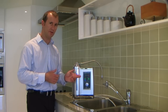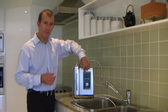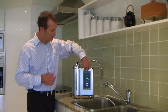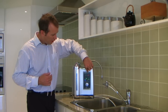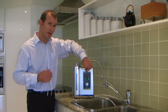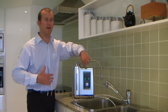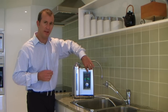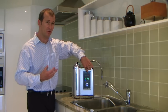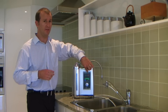Now it's producing alkaline water, and what you can see here is the alkalinity. We're producing a pH of 9.7 and this is on level four. Over here is the antioxidant reading. You often hear health professionals talking about us needing to get our antioxidants — this is basically a measure of the amount of electrons in the water, and electrons are the antioxidant.